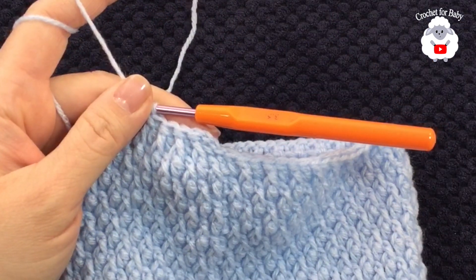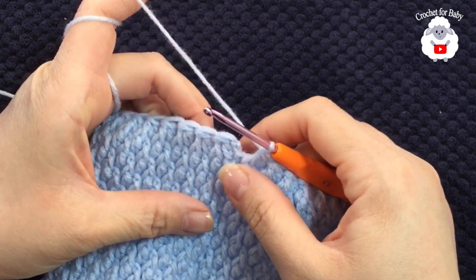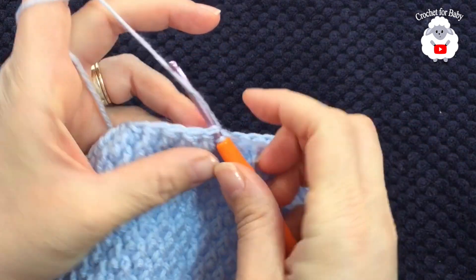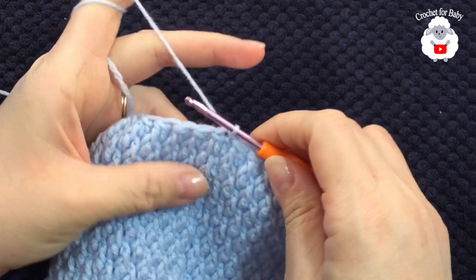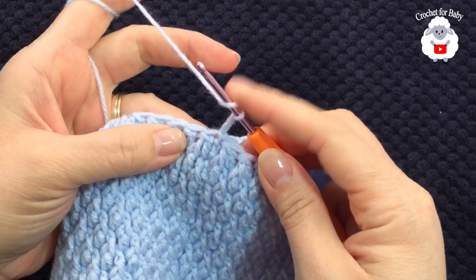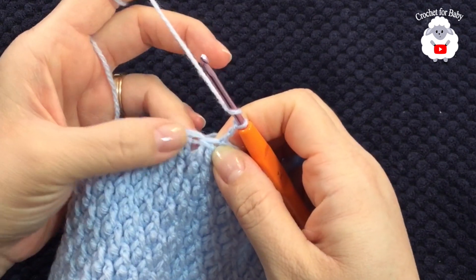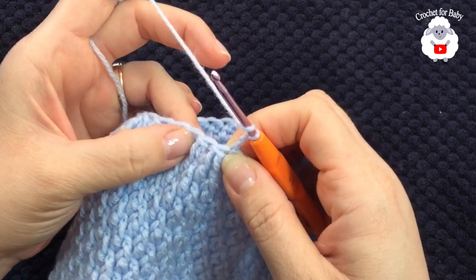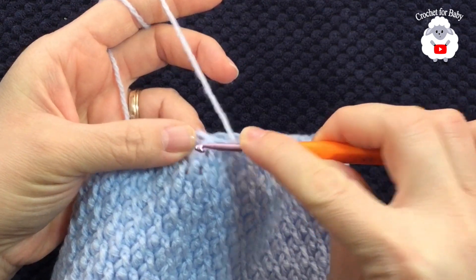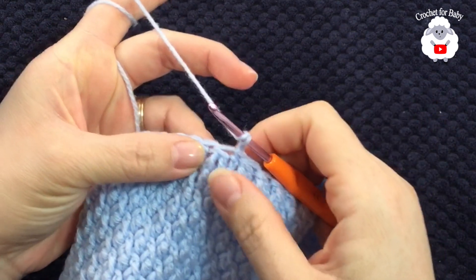I'm at the end of this first row of reductions and I have a total of 34 stitches all around. To finish, go to the top of the first stitch and join with a slip stitch. For the second reduction row, chain two and yarn over. Each of the 34 stitches now contains two stitches — a double crochet and a front post double crochet — paired together.